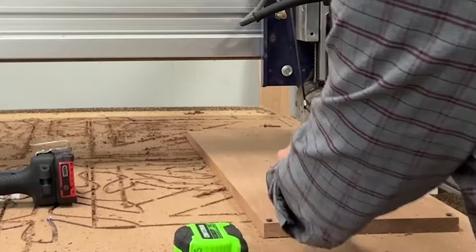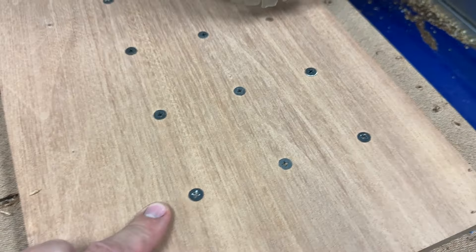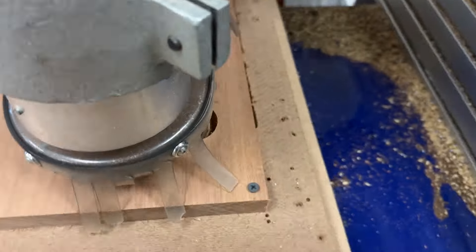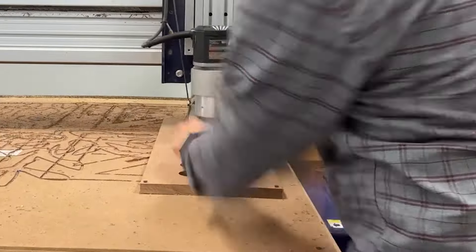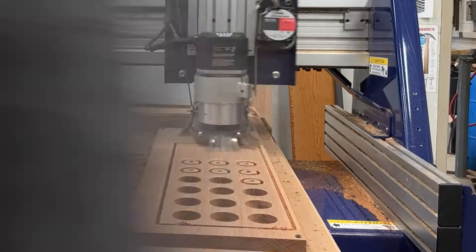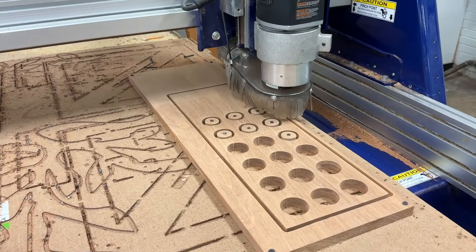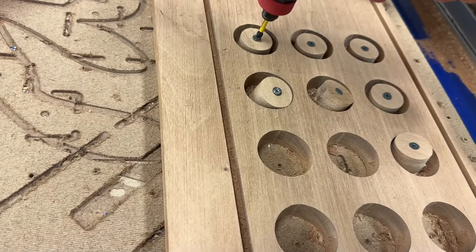Before I went and drilled all those holes with the CNC router, I put a screw down the center of each blank so they wouldn't break free after being cut out — the blanks would stay stuck to the board as I cut them, and I just removed them as it was cutting the remaining holes. When it was done, it ran around the whole perimeter, and I did that so I had an absolute zero in the lower left-hand corner to use as a reference to center my laser when I put the letters on.